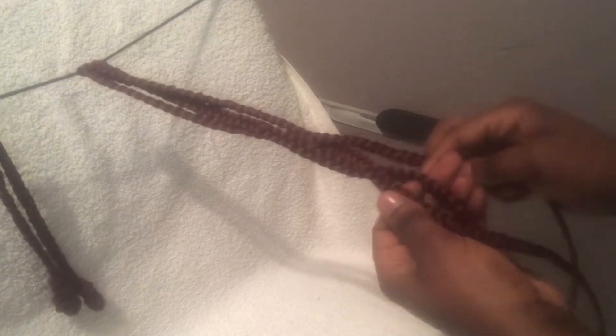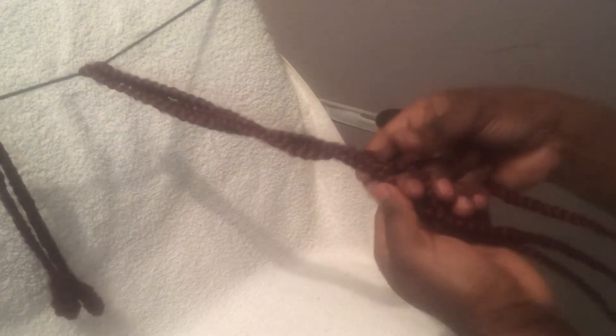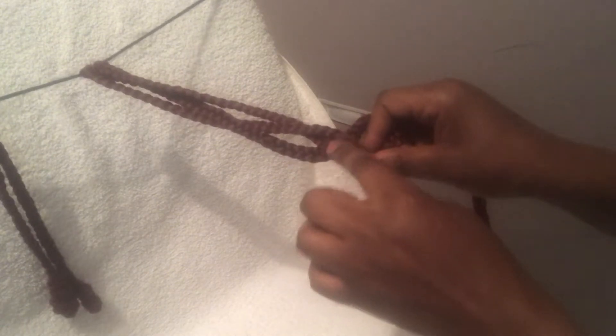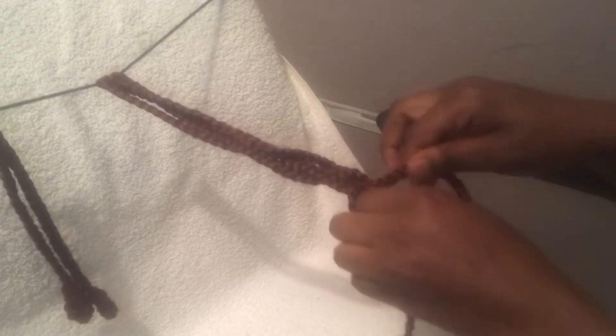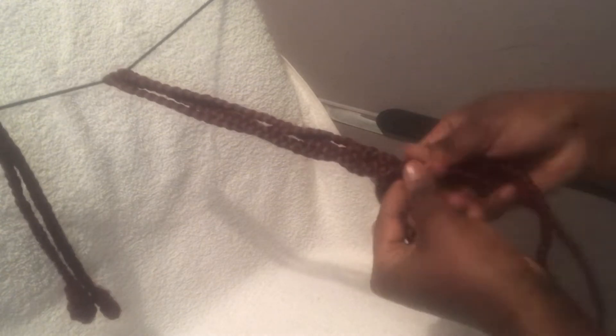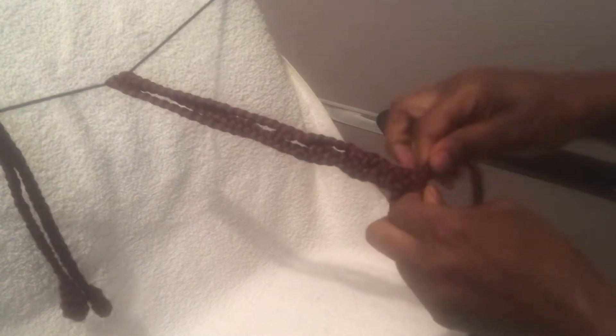Yes, I am going to braid them, and for this one I'm going to start from the middle. It depends on where you want to put your curls. If you want to put them at the ends, you can start from down going to the ends. You do not have to necessarily start from the middle.